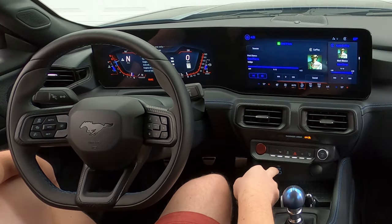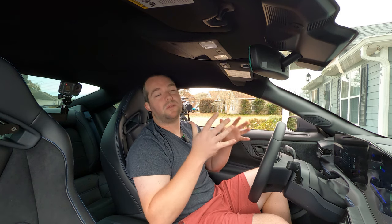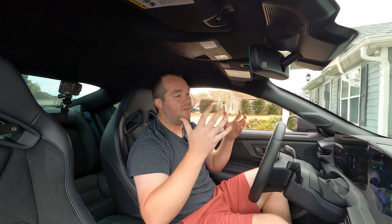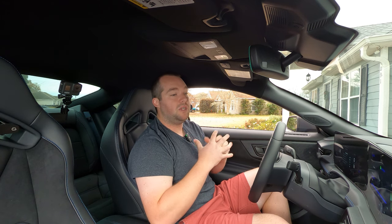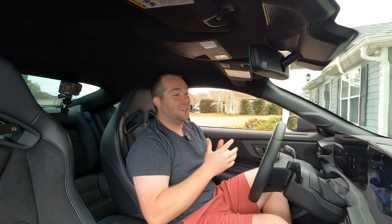You also have max defroster, traction control, hazards, all that good stuff. But that about wraps things up. If you have any more questions, please comment below. This is a very long video, very in depth, but I wanted to show you guys all of the different capabilities of the new Mustang infotainment system and how cool it is to have this kind of experience wrapped around you as a driver. Be sure to hit that like, subscribe, and that notification bell. If this is your first Mustang, comment below — I want to hear about that too. It's Chris signing out.